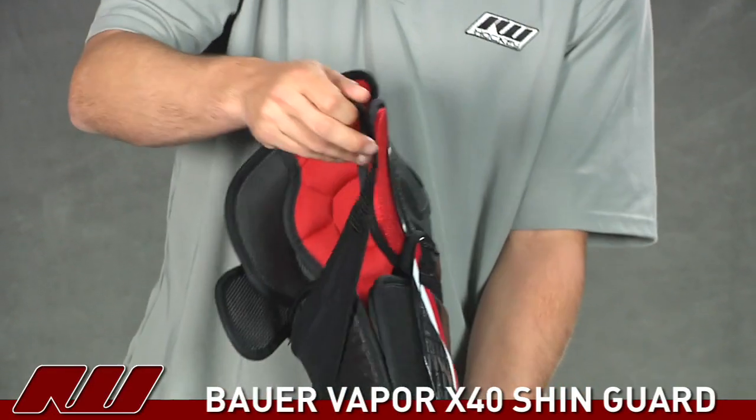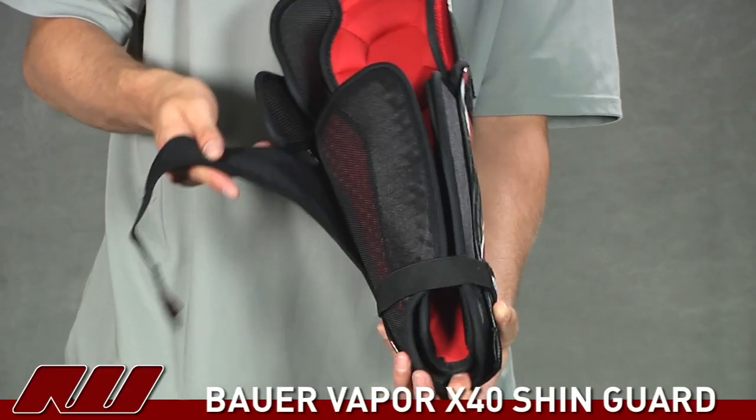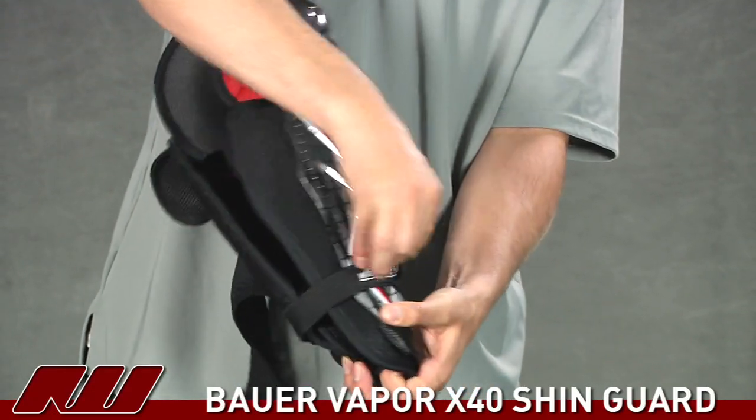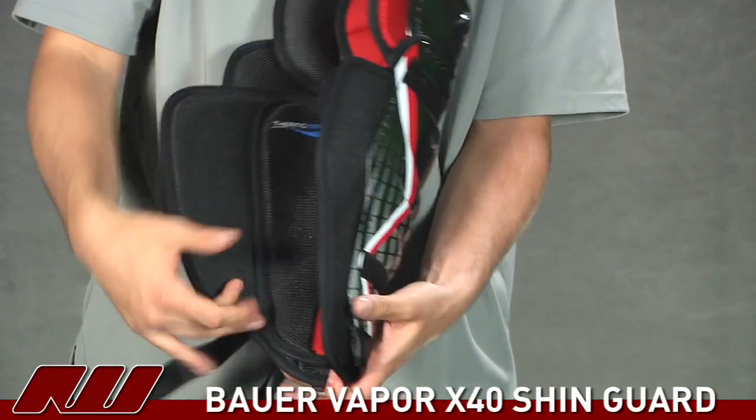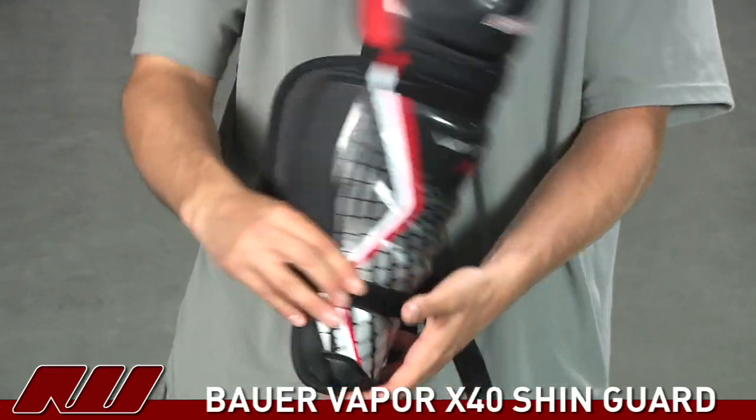Looking at the inside, you can see the strapping system. This is what they call the Inker Strap, which is going to wrap around the top. Then you have another lower strap on this pad. This is a little bit of a lower strap placement than you see on some pads, so some players will prefer that.